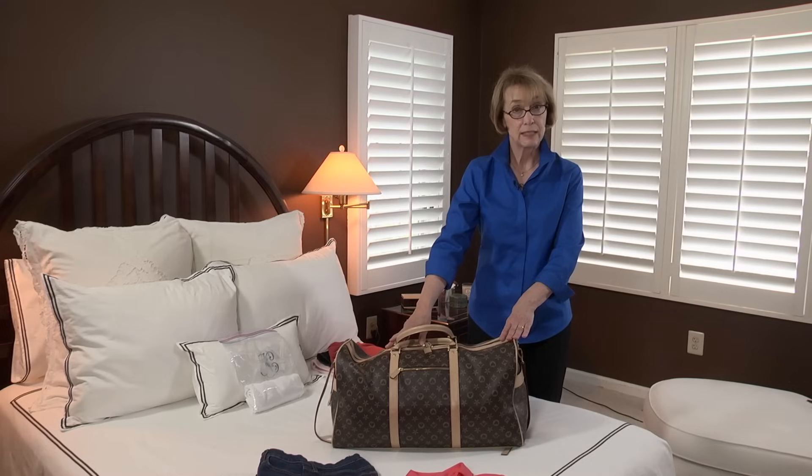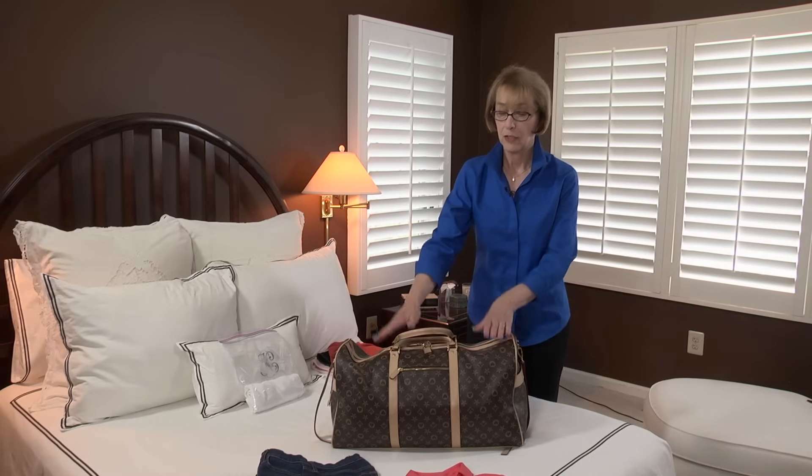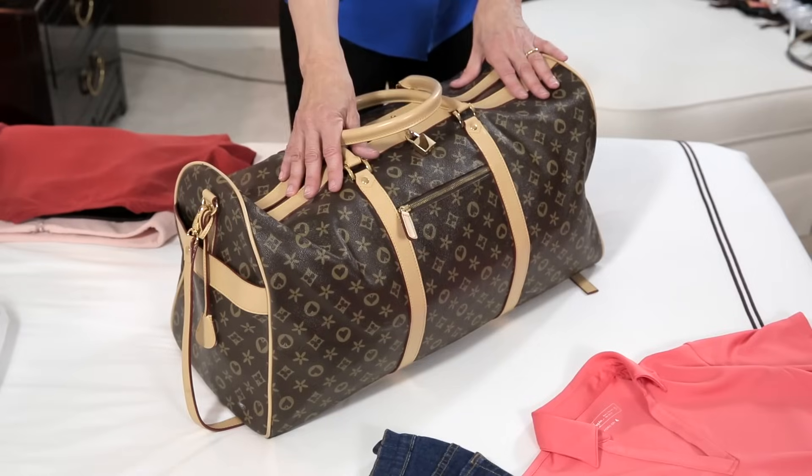Or if you have a duffel bag or a backpack, you're going to want to roll your clothes to more effectively pack this type of bag.